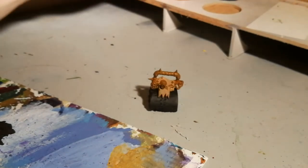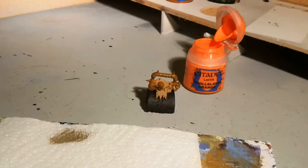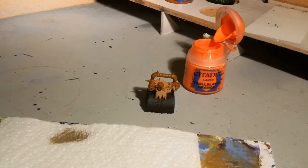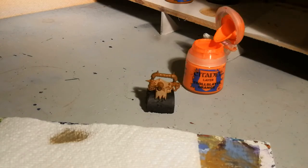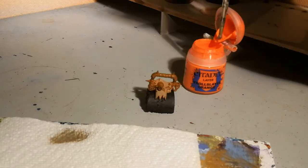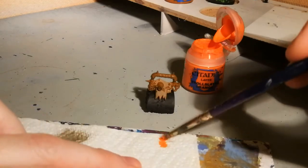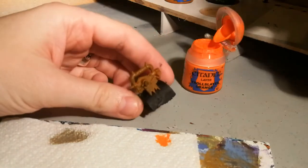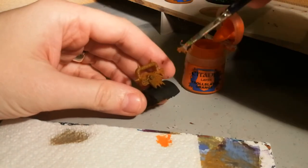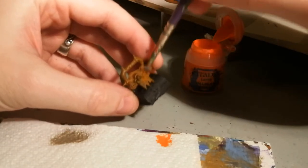Once that's done and dry, what you're going to need is a Troll Slayer Orange. So once you've got your ruined brush and the Troll Slayer Orange, the only other thing you're going to need is a bit of kitchen towel. What I'm going to do here is just pick up a little bit of paint and dab some of it away on the kitchen towel. This is why you need a ruined brush with bristles poking all over the place — because all we're going to do is stipple away.